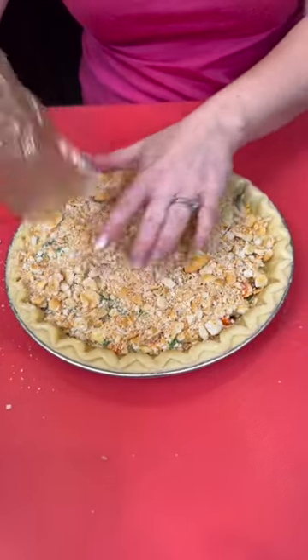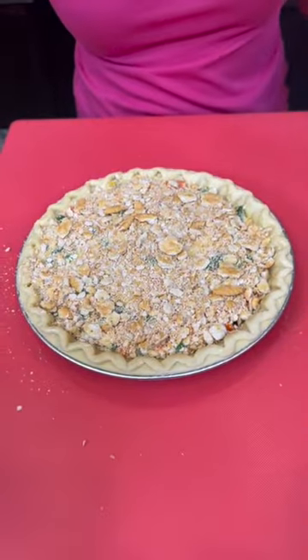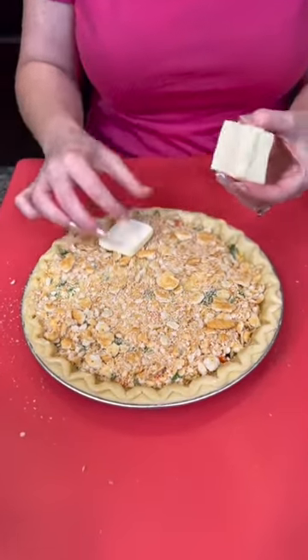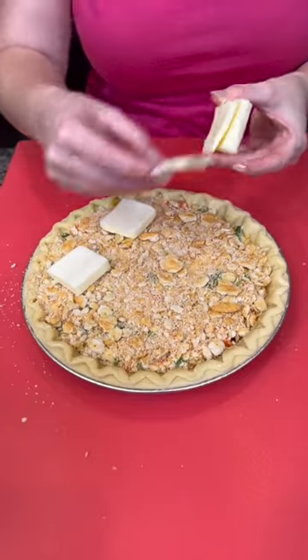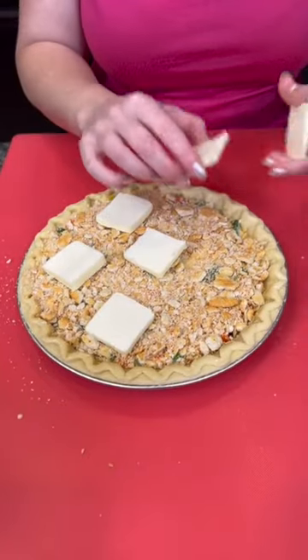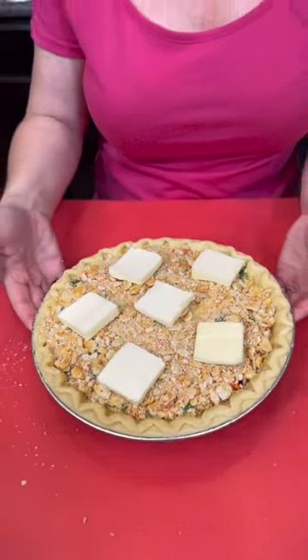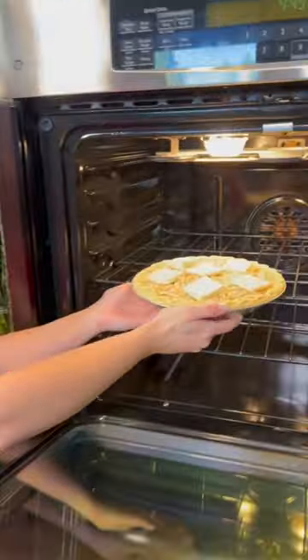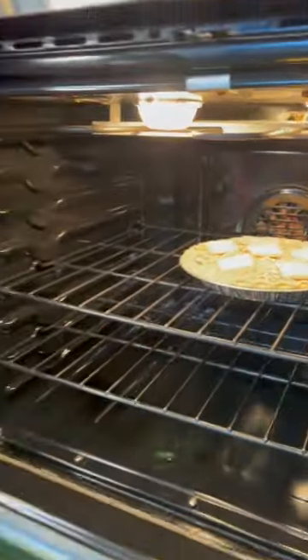That looks great. Press that down using your hands. Now we're going to take some sliced butter and just add a few slices on top. And that's it — easy peasy chicken pot pie, that's the name of this recipe. We're going to pop that in the oven at 350 degrees for about 30 minutes, just enough to get it nice and toasty on top, and then we're going to taste test.